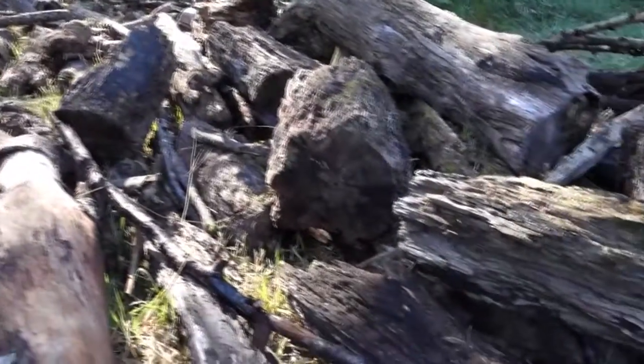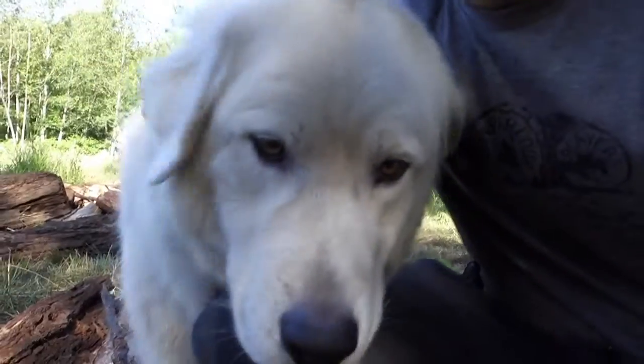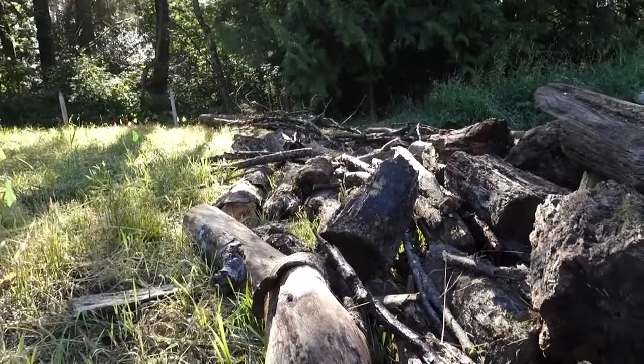We'll see if we get to make two today or if it'll just be one. That's our second pile of hugelkultur wood looking all ready to be buried.